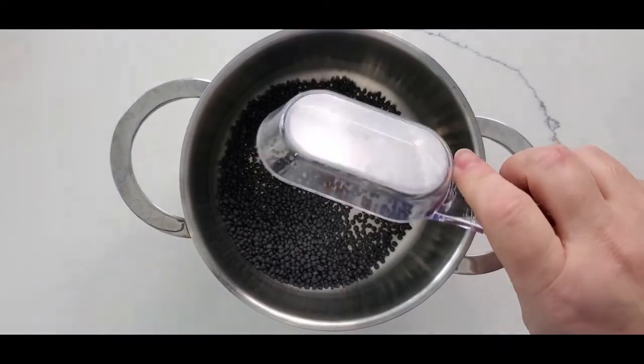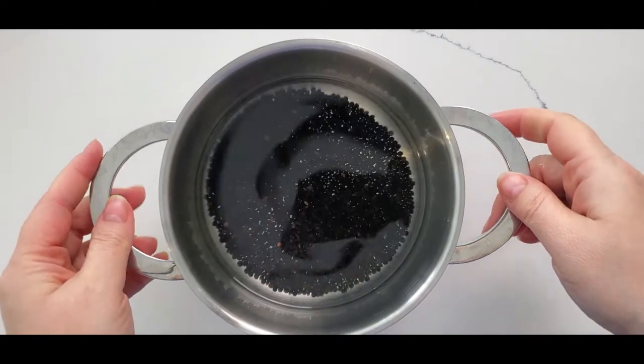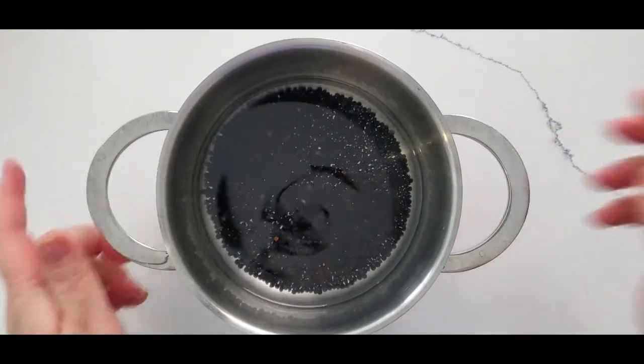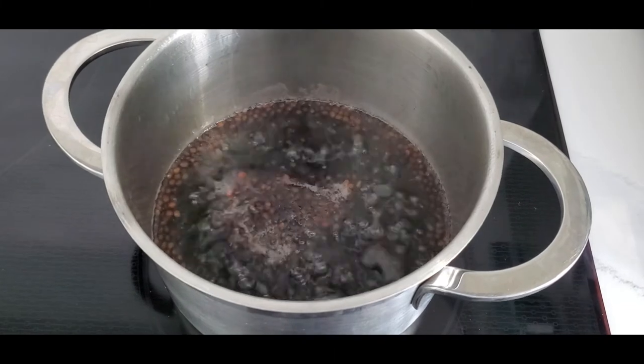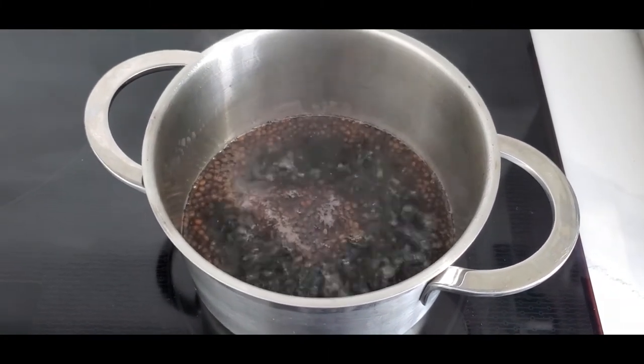For the second salad, cover your lentil with water, bring it to a boil, and simmer for about 15 minutes until soft but not overcooked. In the meantime, we're going to make the dressing.